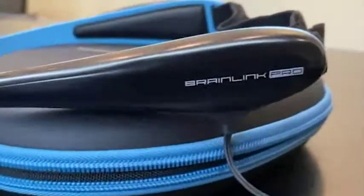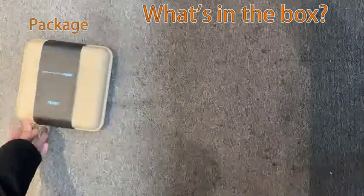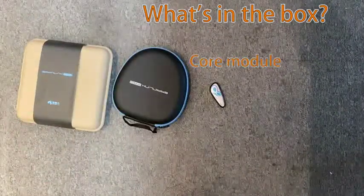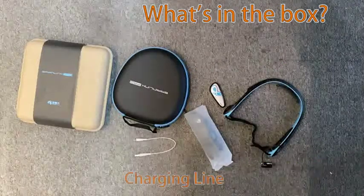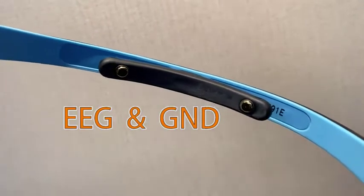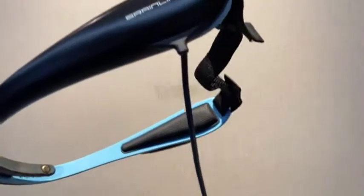Next, here comes our top-end product, Brainlink Pro. It is packaged with biodegradable material. After you open it, you can see a storage box, core module, tube headband, charging cable, and manual. The Pro also owns three electrodes: EEG and ground on the forehead, and reference on the ear clip.